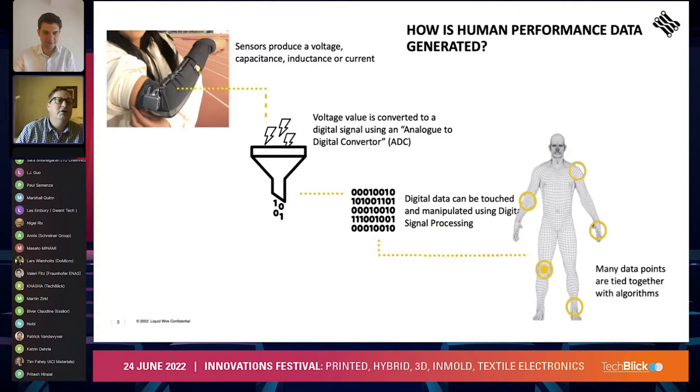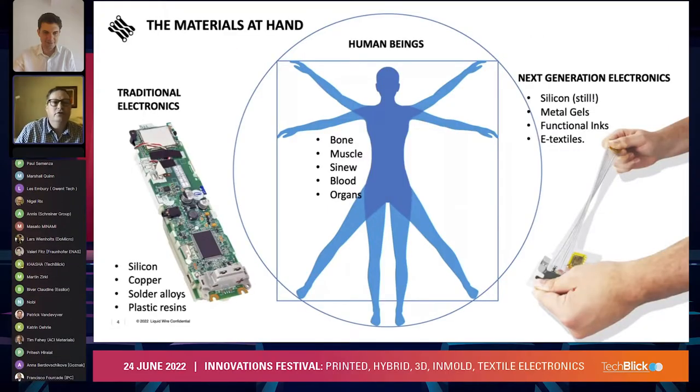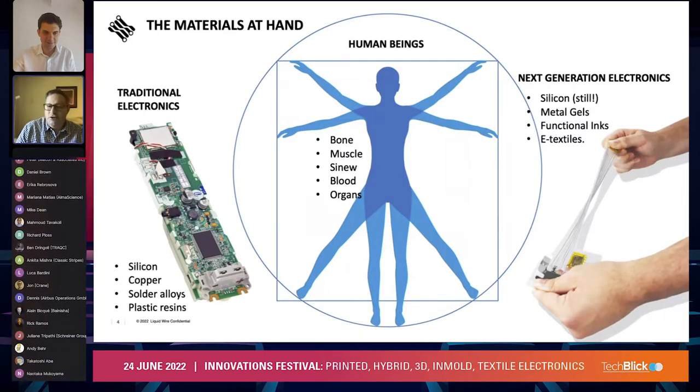As most of you are familiar, I'll run through some very simplistic slides. We have sensors from which we take an analog signal, convert those to digital signals, and we can basically get data points from all over the body to monitor human movement. Traditional electronics are very rigid — silicon, copper alloys, plastic resins, FR4 boards.